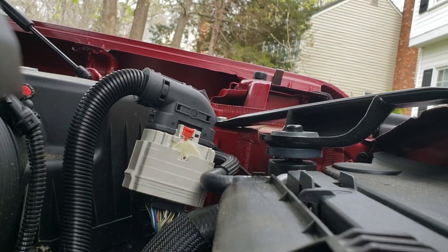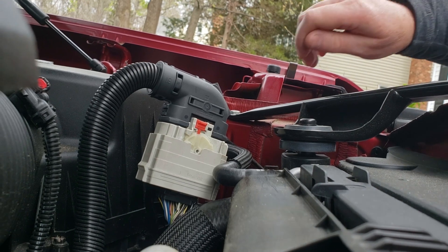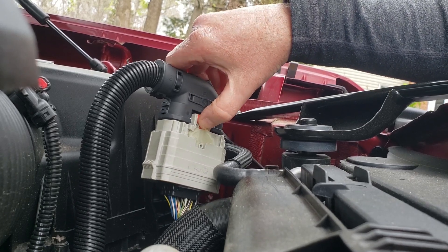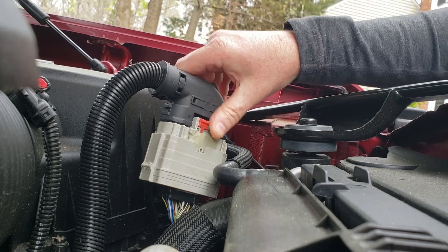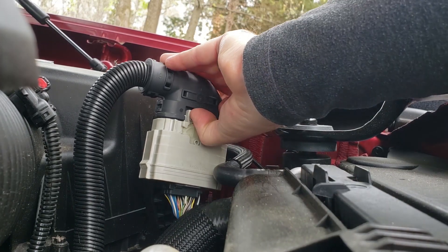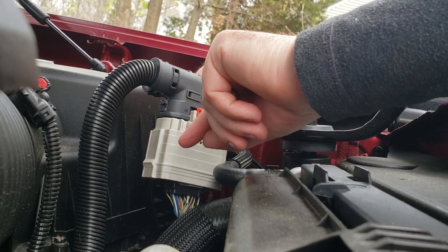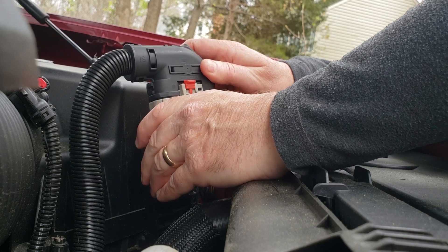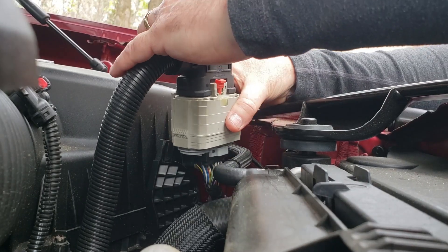So here is the install. The first recommendation is to disconnect your negative battery terminal. Once you've done that, opening the module is easy — as you can see here, click the red tab up. There it clicked, and then you can see that allows this wheel to spin. Then at the corner, you press in to the corner and it will allow it to slide up.